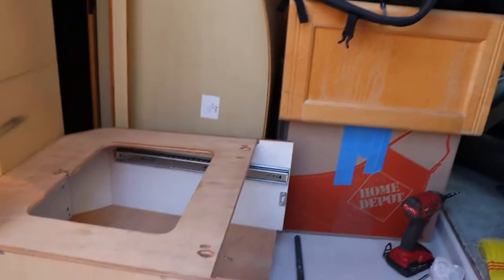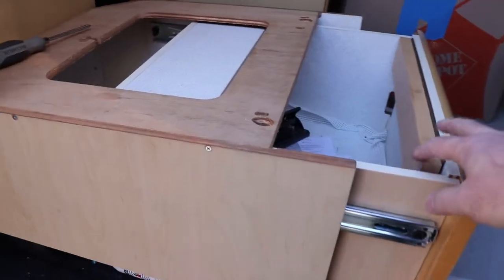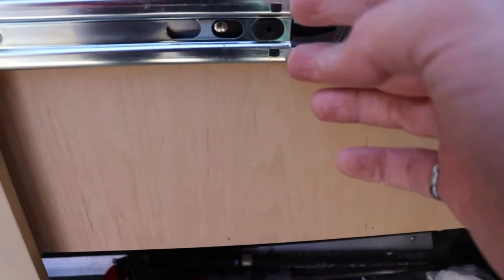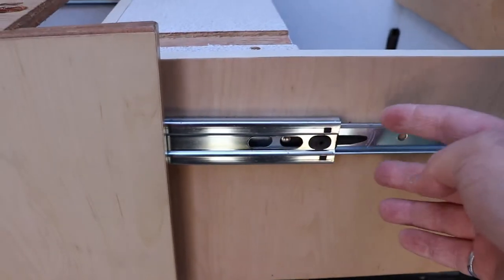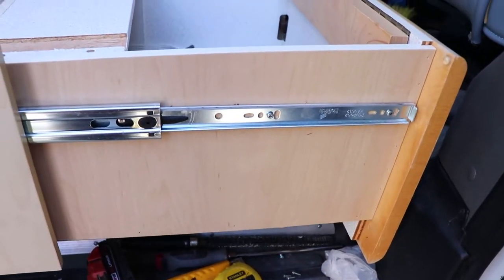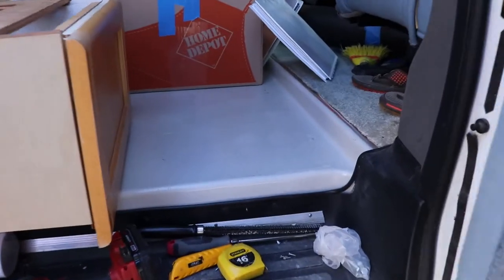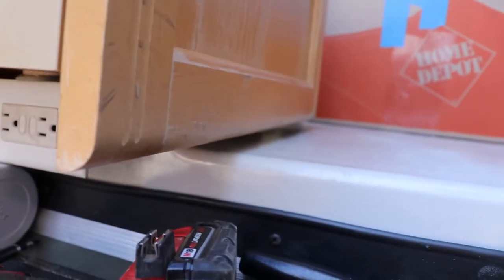I'm going to put the drawer back in and then start focusing on the wardrobe. Getting the screws into the drawer - for the first two screws you can just easily access them, but for the back two you need to trip the lever and push it all the way back to get to them. Things are sliding fine right now with no weight on it.